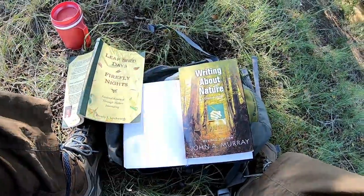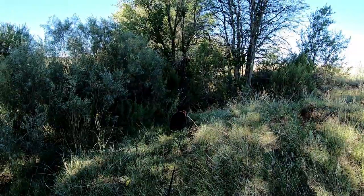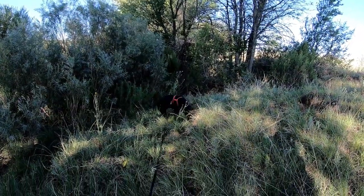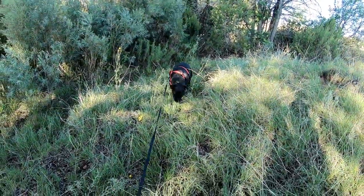Let's see what Sammy Jo's doing. Are you hunting, Sammy? You little cutie.